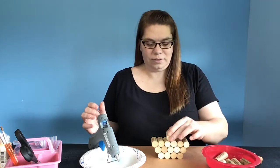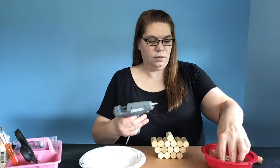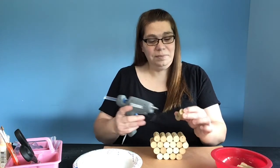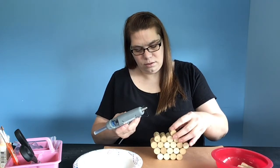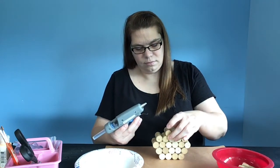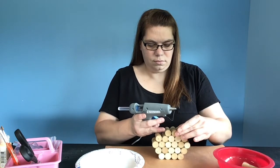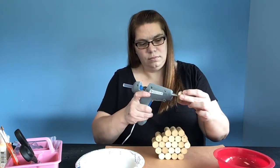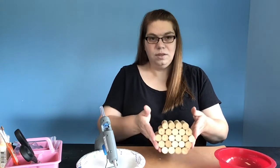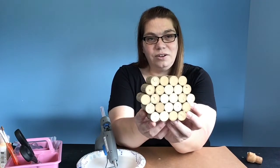After our first three layers, we're going to go back down to five, so again we're going to start in the center and just put five on this layer. We're on our last layer now, so we're going to do our four across the top. Voila — we've got most of our pumpkin put together. This is what your 24 wine corks built into a pumpkin should look like.